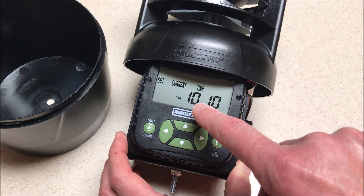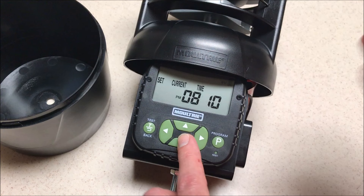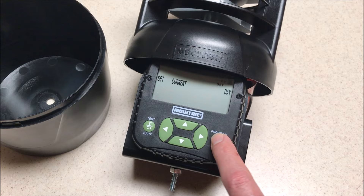We're going to press the program button. When we press it once, you'll notice your hours will start blinking for your current time. You can press up or down to adjust it, and you'll see the AM/PM indicator letting you know which value. Set your hours, then hit the right arrow to move to your minutes. If you need to go back to the hours, press the left arrow. And that's how we set our time.